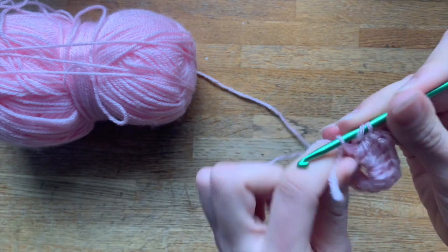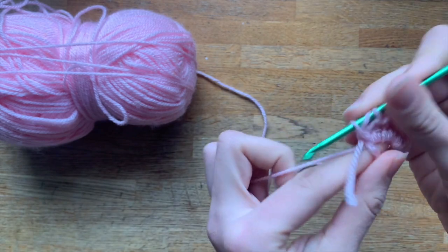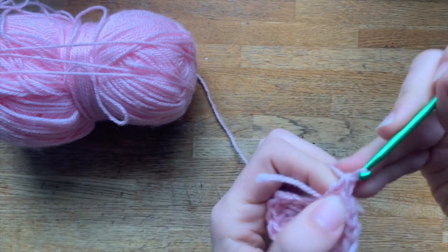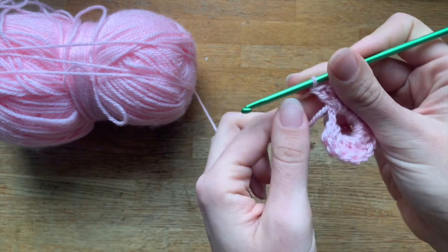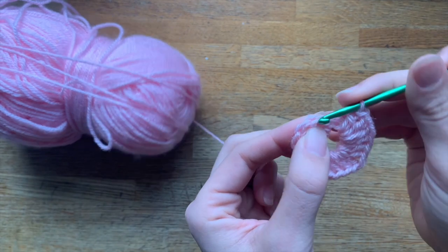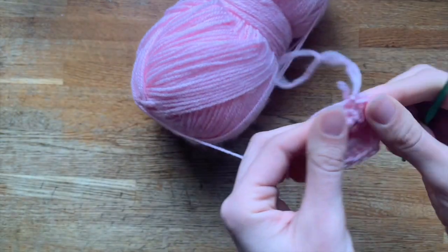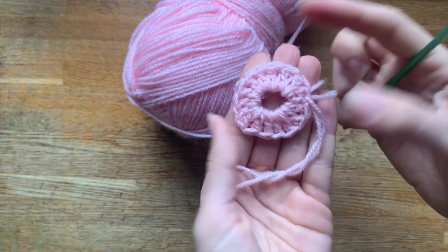If you're doing a flower, the pattern will tell you to keep the center open as it is. Do as many stitches as you want, then we're going to close it down the same way as before — come to your first chain, and then slip stitch over there, and you have created the circle based on chains.